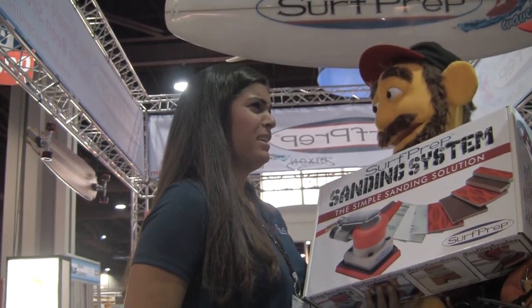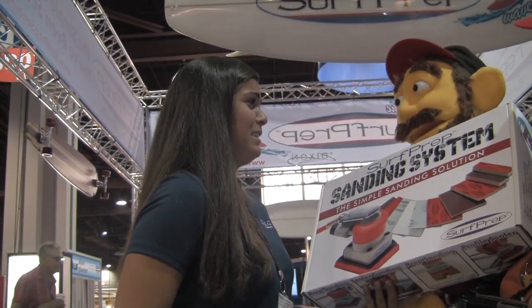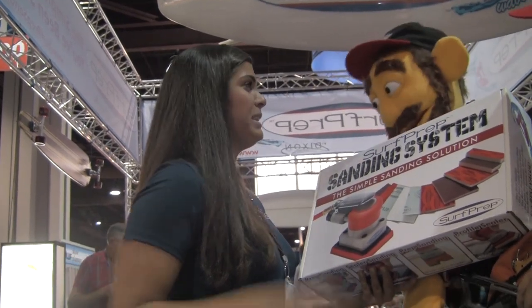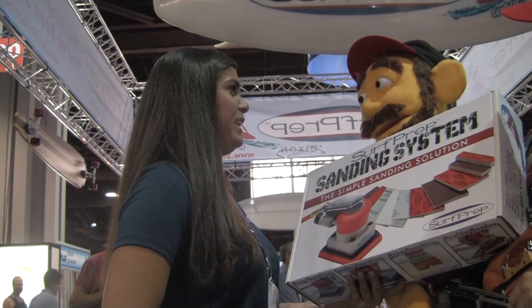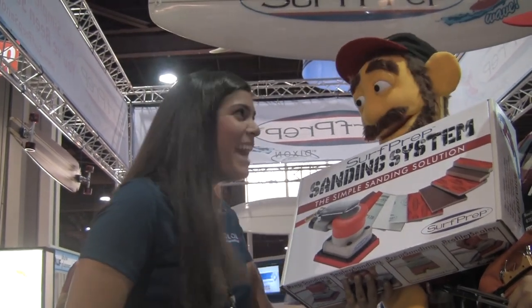What's the tool do? It sands. You can be sanding in your garage, sand your wood cabinets, sand anything you'd like. Sand everything.